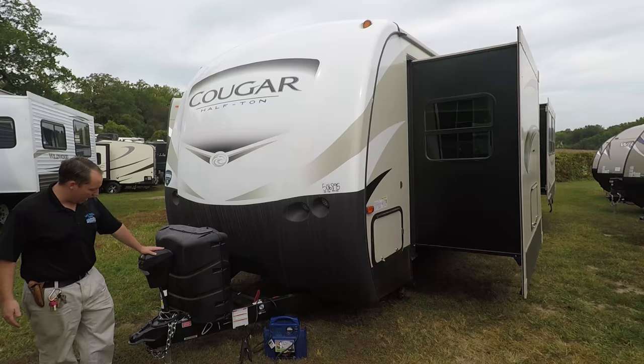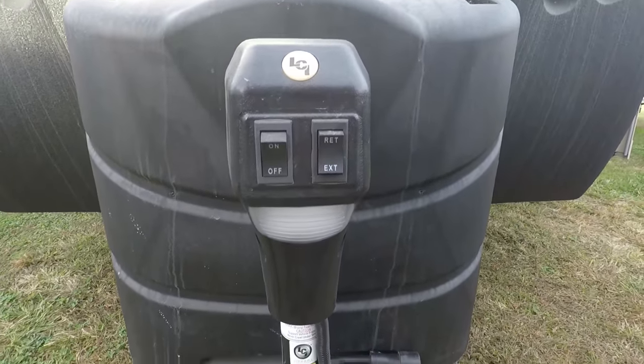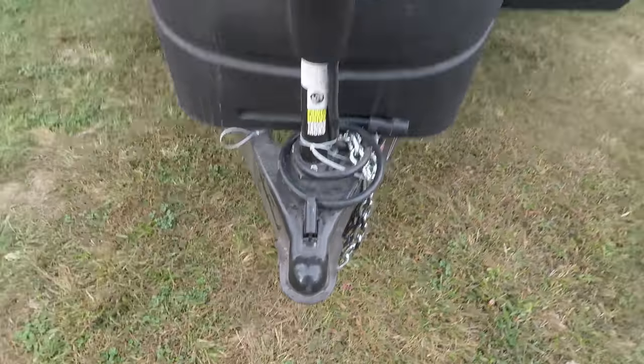You have a power tongue jack, lit up. Two 20-pound LP tanks — you can upgrade to 30-pound LP tanks — and then your spare batteries go there.